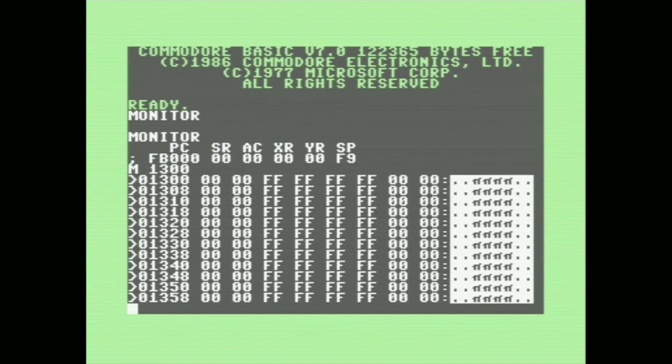If you're interested in learning more about the machine-language monitor, I did a video on it a few months back, which I'll have linked at the end of this video.